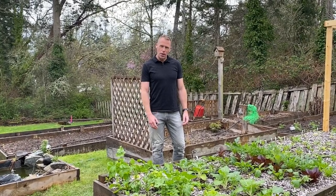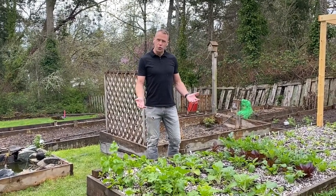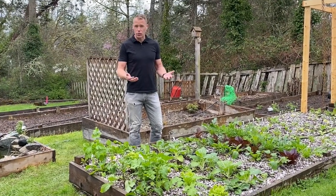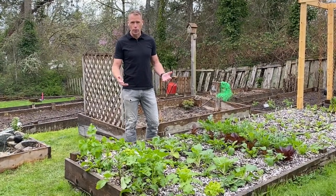Hi, I'm David Spencer. Welcome back to Gardening with Bugs. Today we're going to talk about this early spring garden and some of the things I'm doing here to prevent pests from establishing throughout the growing season.